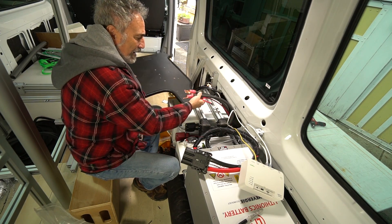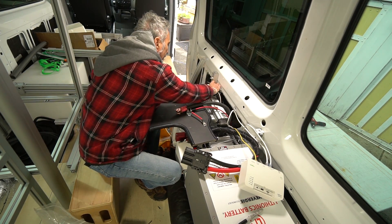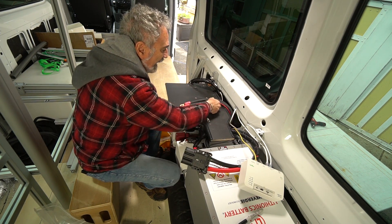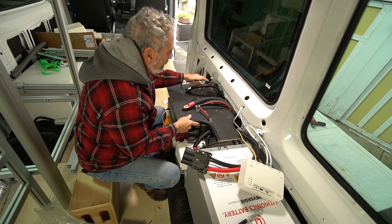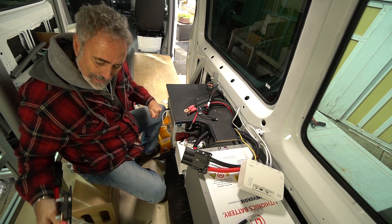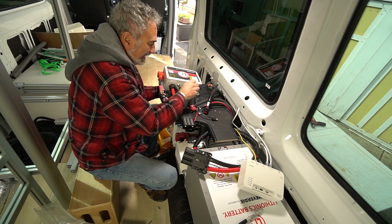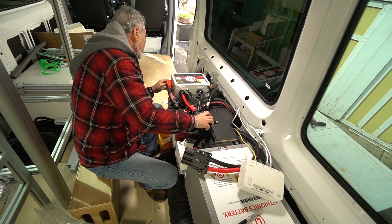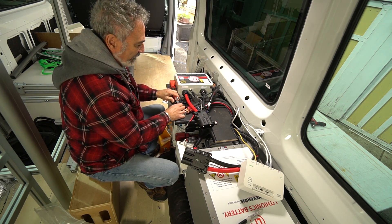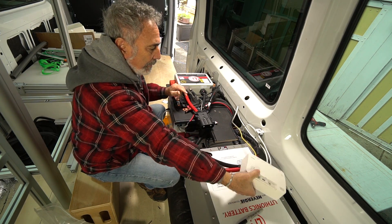Here's how this baby goes in — just like that. My BMS — yes! That's heavy. BMS goes right here, just like that. And I can connect everything back up.